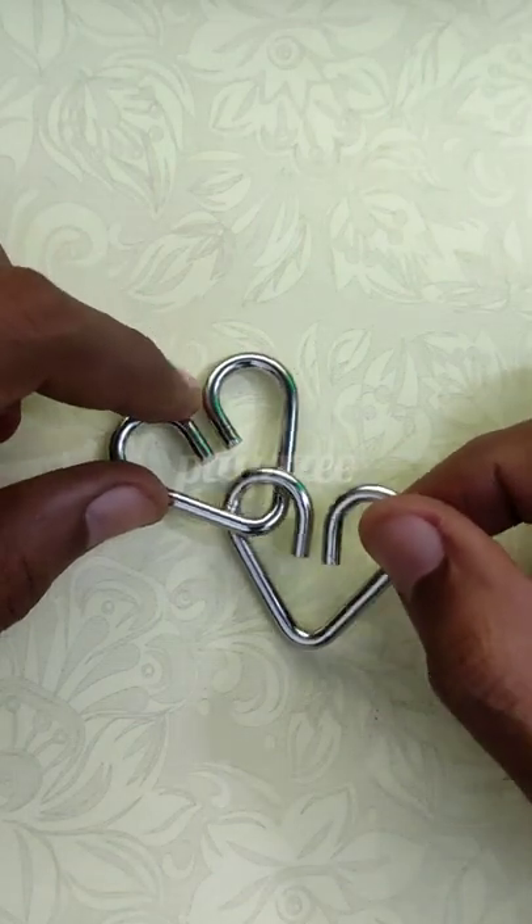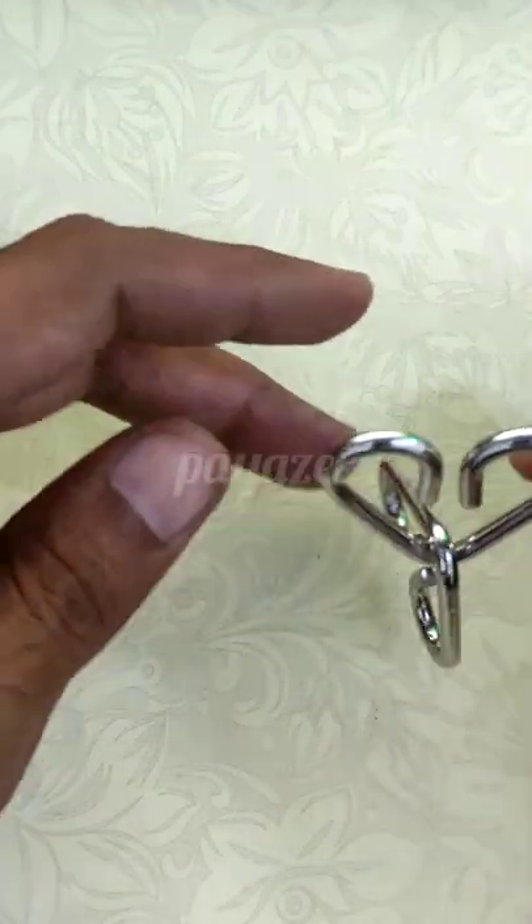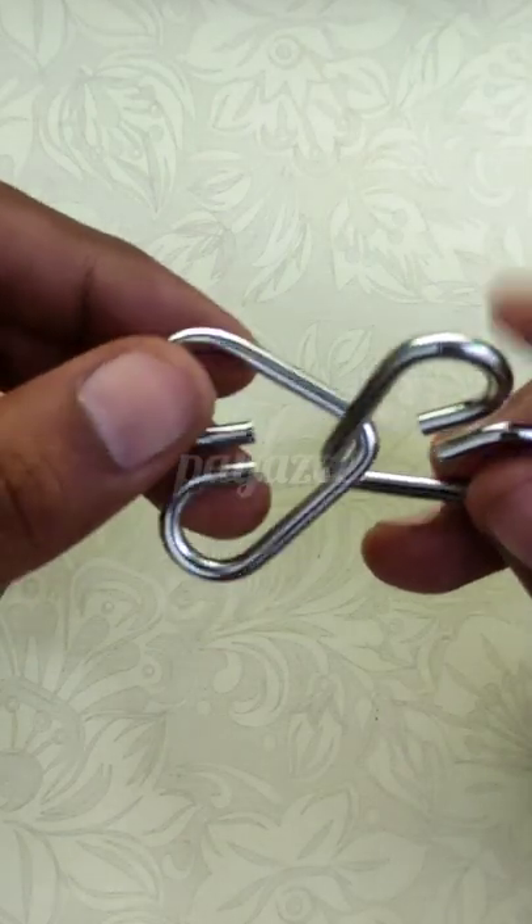The objective of the metal puzzle is to separate the two pieces. So how to solve this puzzle? The solution is quite interesting and very easy to solve. We will solve this metal puzzle on the Piazzi channel.